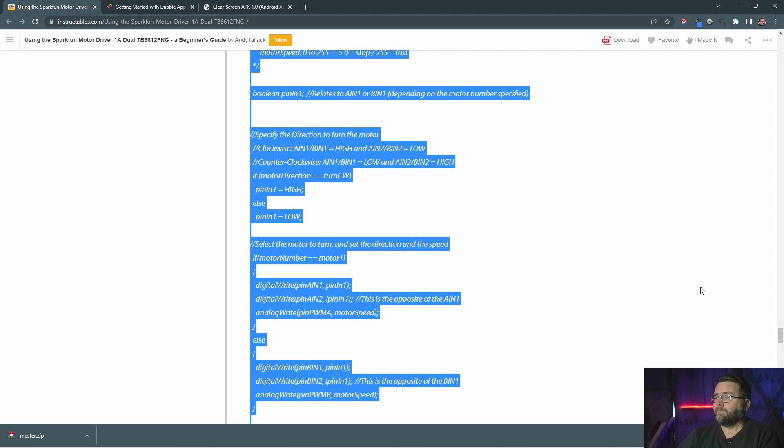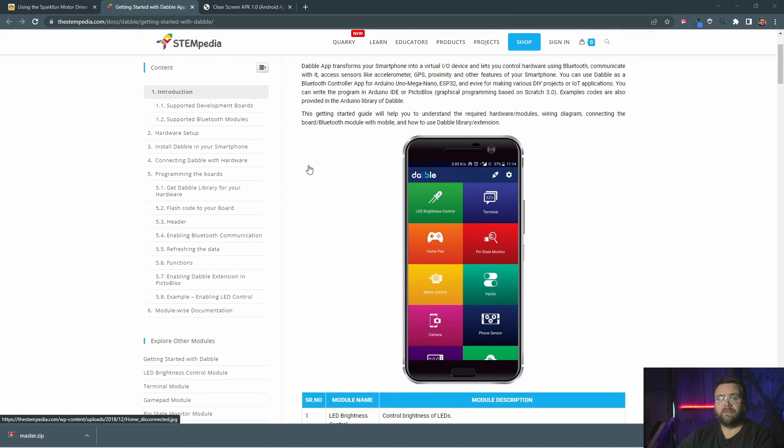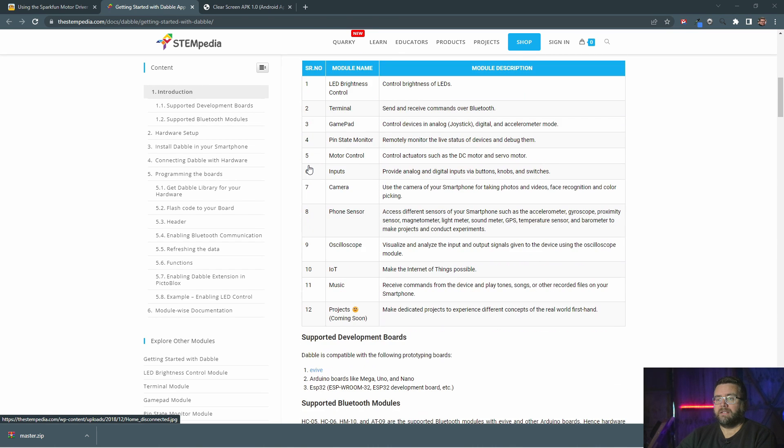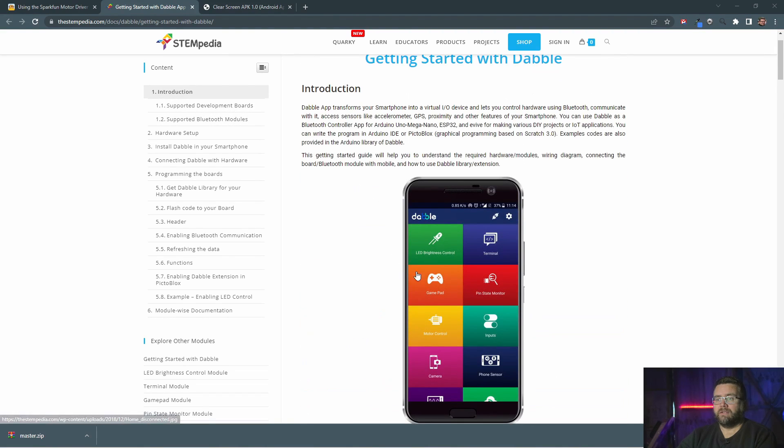I still don't have the controller, but I wanted to test to see if it works. I thought we could just use an app on the phone. I thought that would be a massive effort, but it was in fact too easy. There's this app called Dabble, and it has pre-programmed everything for you. They've even got an ESP32 library, so I just install the library and I can use all these features — it's got a gamepad already set up.